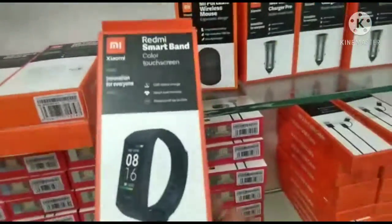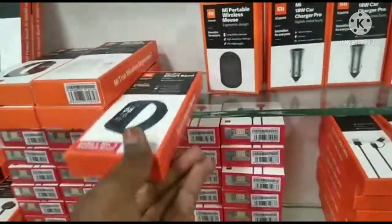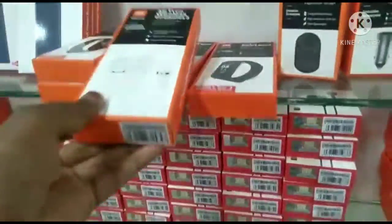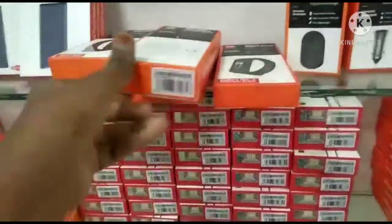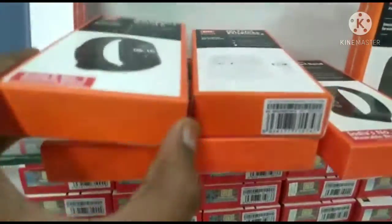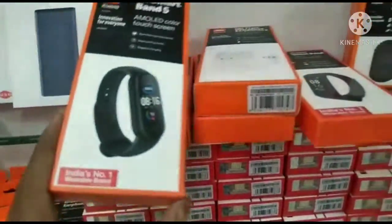It's a touch screen watch — a smart watch band. It's an Airpods and a Mi smart watch model.